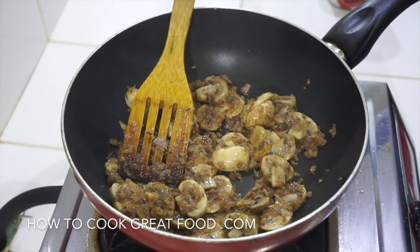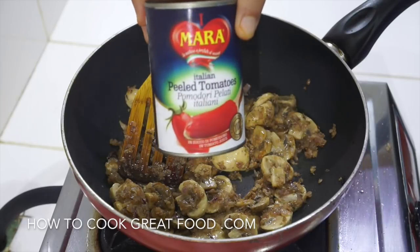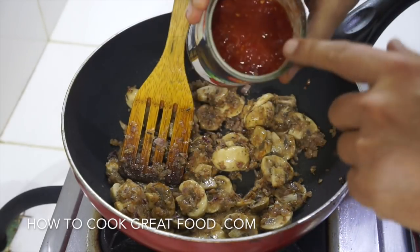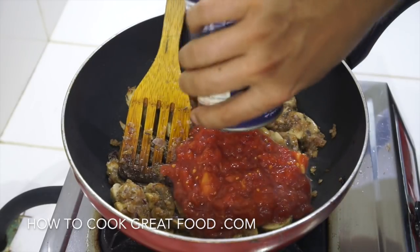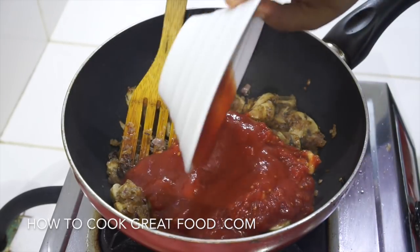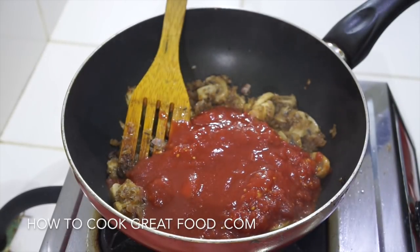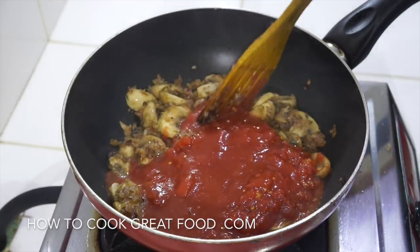Wonderful. I've just turned the heat down a little bit. Now that tin of tomatoes - what I've done is just roughly chopped it, drain a bit off and chop it, and then add the juice. That's one can in there.